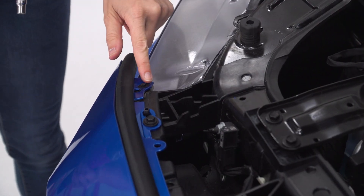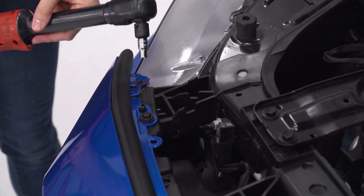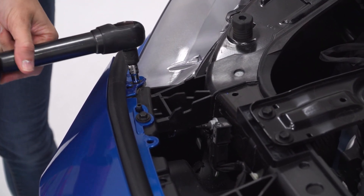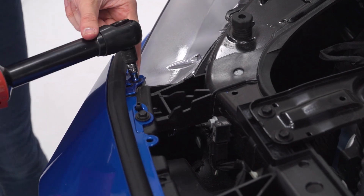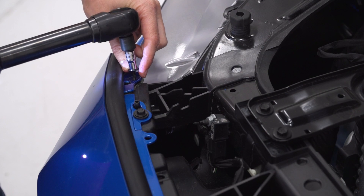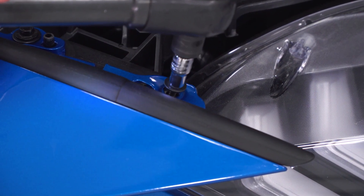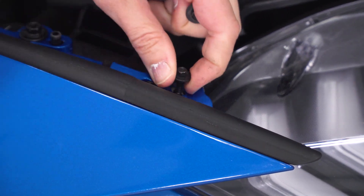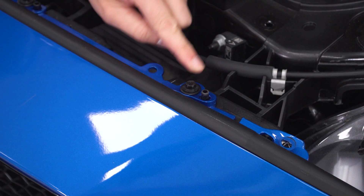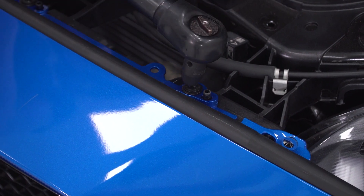Next up, we're going to remove all of the bolts holding on our front bumper, starting with these small 5.5-millimeter bolts at either side. Grab a 5.5-millimeter socket and a ratchet and get these off. Moving on to the next bolt — this one's an 8-millimeter, so grab an 8-millimeter socket and your ratchet, and let's get this off.